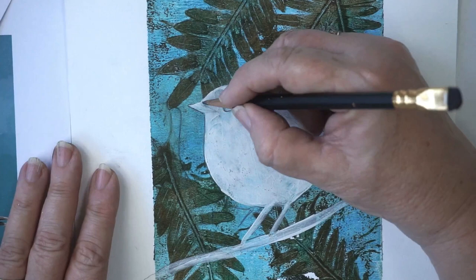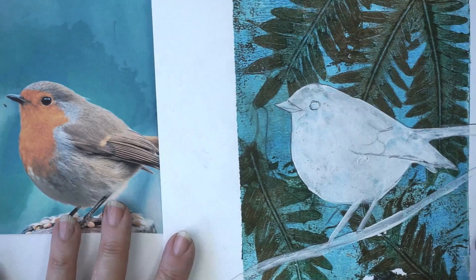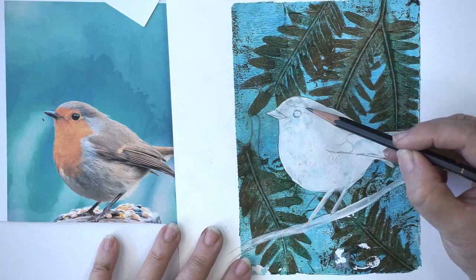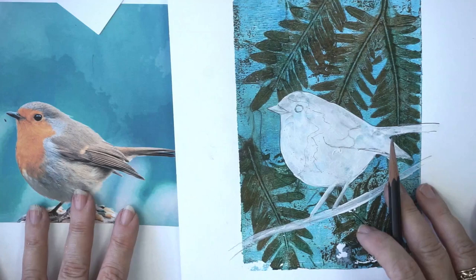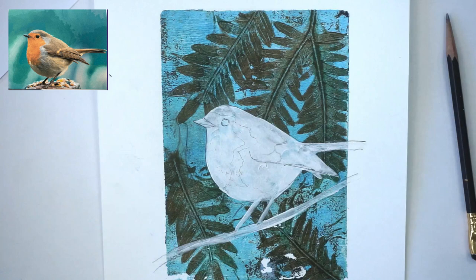We're not trying to get perfection here, by the way — we're just trying to get a nice mixed media picture. Looking at the coloured version, what I want to do is get the orange part in. The orange part kind of goes around there. Pretty much the rest of it has a lot of golds and browns. I'm just going to pop this picture up on the screen so you can see it while I paint.